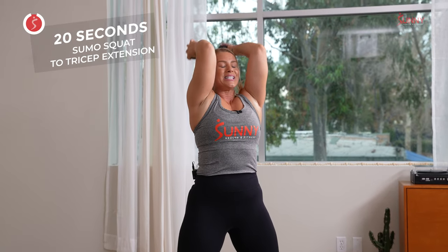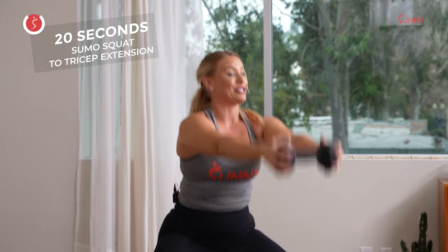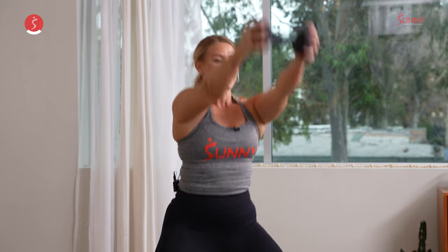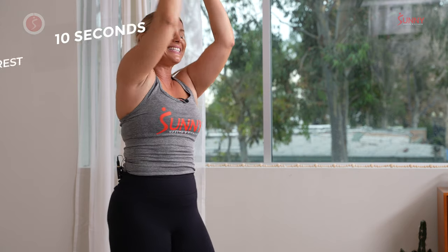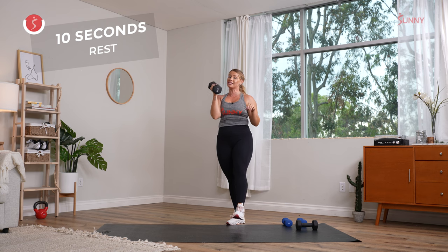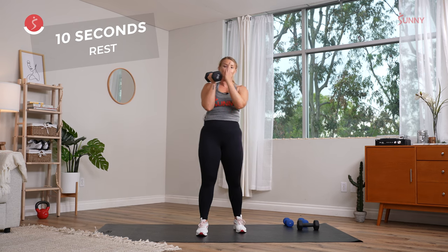If you get in two reps in 20 seconds, that is just as good as getting in 20. Breathe. Big inhale, big exhale. Last three seconds, finish it off — two and one. Quick 10-second recovery. We go into that clean or that overhead press to that reverse lunge — working unilaterally, same side. Three, two, and one. Here we go.